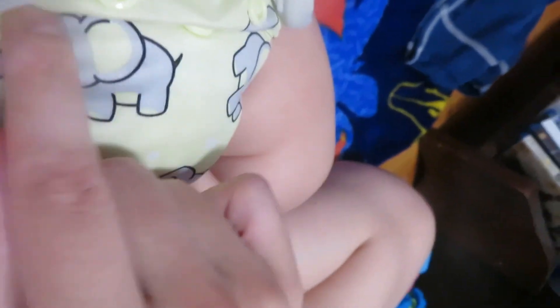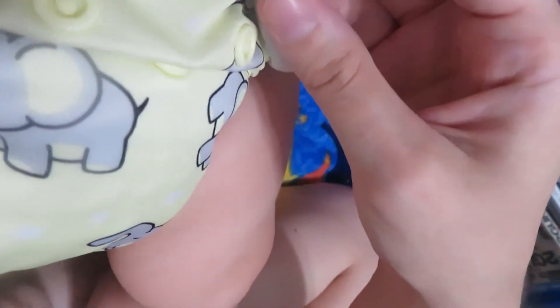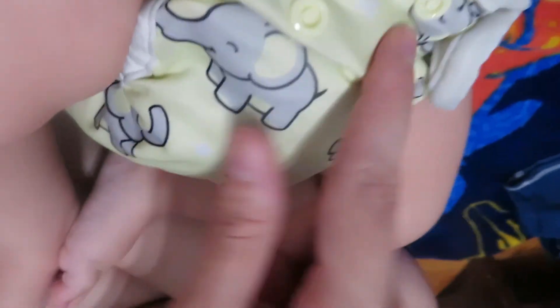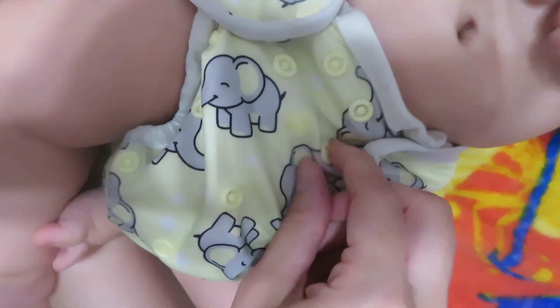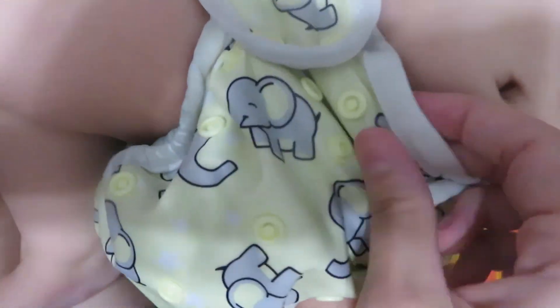And then we're going to talk about these buttons here. There are three rise buttons, which doesn't make any sense when they're snapped. Un-snap them so I can show you a little better. So there's one — this is the umbilical cord snappy. It's going to go down like that.